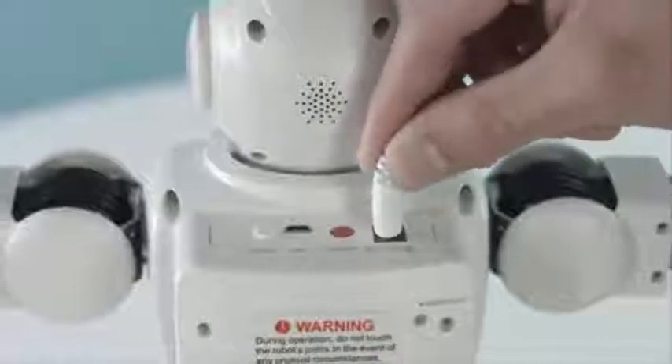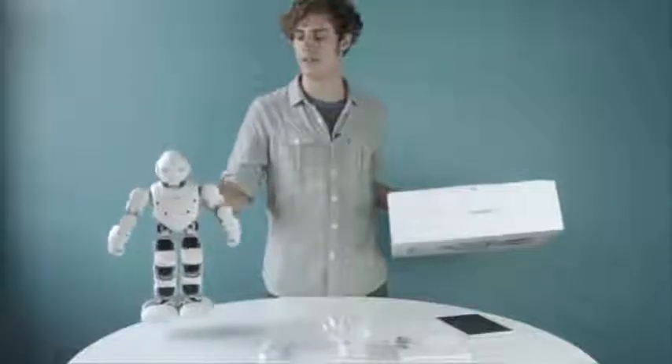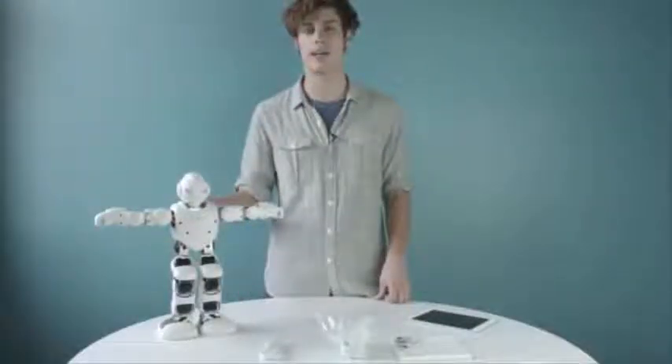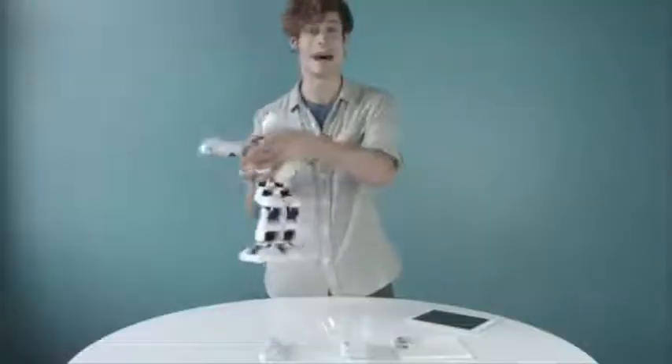While Alpha One's charging, hold down the power button so that he can stand on his own. When rigid or powered on, be sure when holding Alpha One, you grab him by the back and not by his joints.